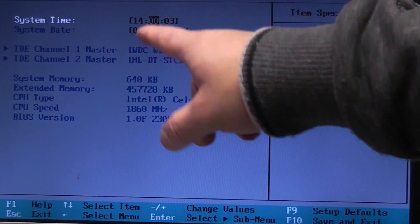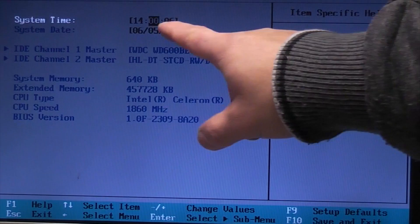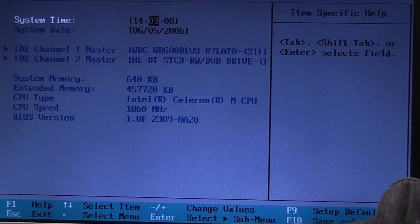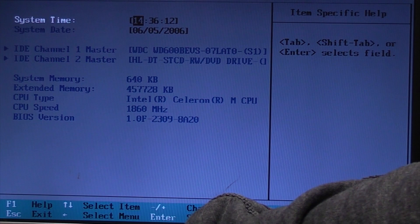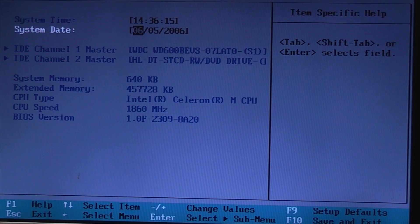I've just entered 14 because it's 1400 hours, then pressed Tab — now it's 36, and we'll just tab again. We're not bothered about the seconds and we'll just cursor it down.